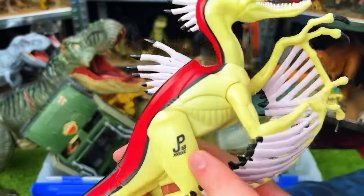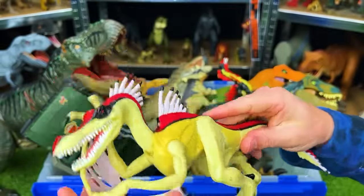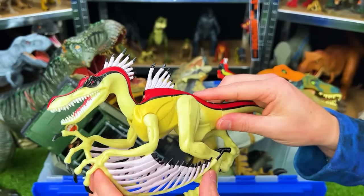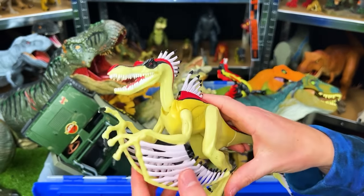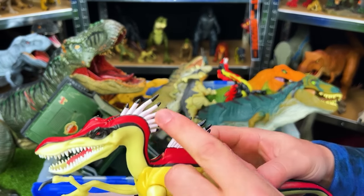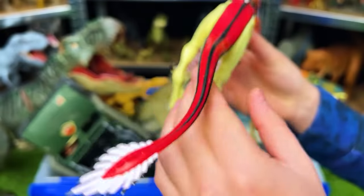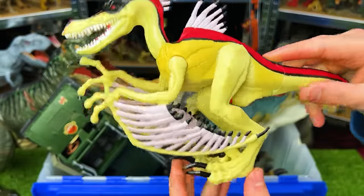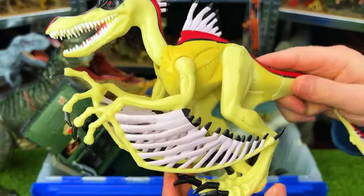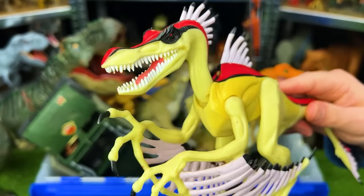Next up is the JP53 Chaos Effect Velociraptorix from Jurassic Park. This is a pretty interesting-looking dinosaur — they definitely aren't making figures quite like this anymore. It's got spikes all over its body, wing-like things, and a super long tail with spikes at the end. It's actually spring-loaded so when you move the legs, its neck moves up and down and its arms go up and down too.